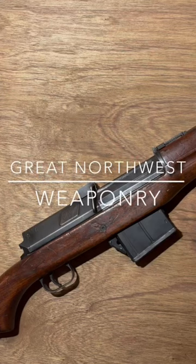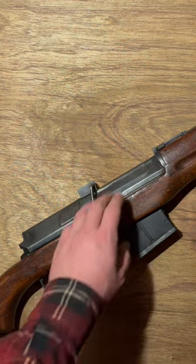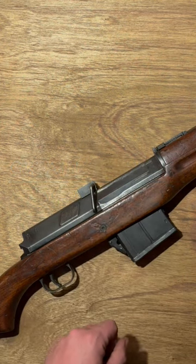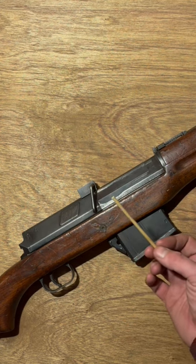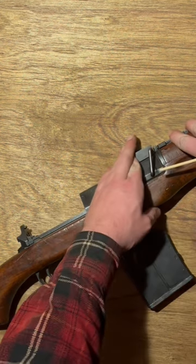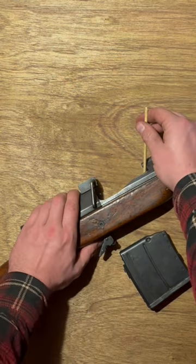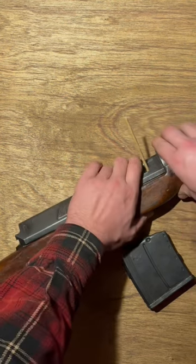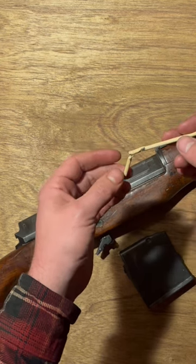The Hakeem Rifle can and will mess you up if you are not aware of how the action works. Exhibit A shall be a 3/8 inch wooden dowel. Oh yeah — if that's your finger, that doesn't feel great.